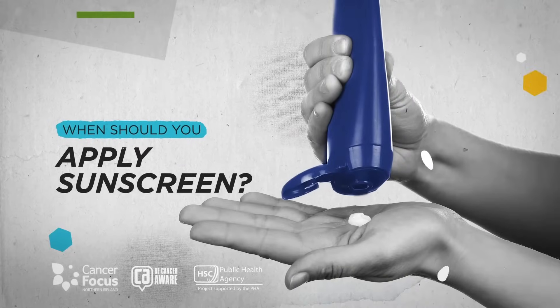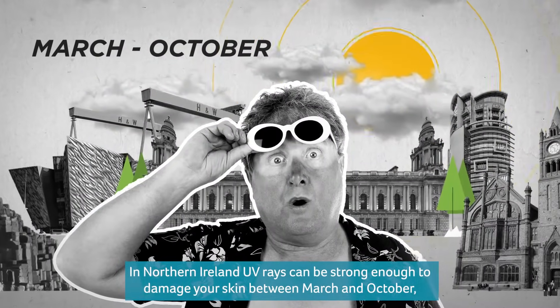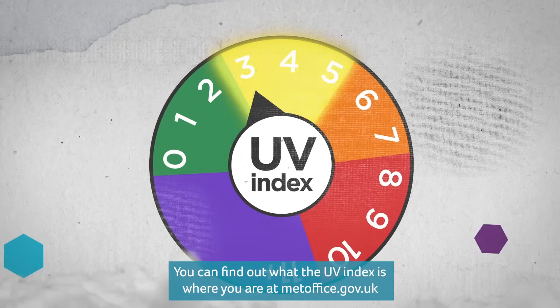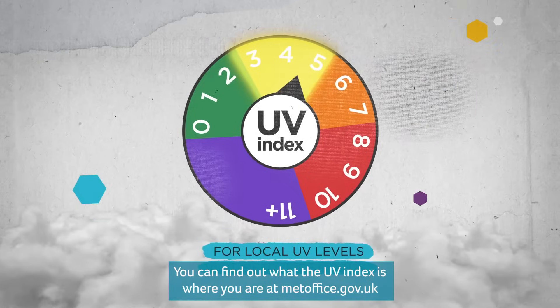When should you apply sunscreen? In Northern Ireland, UV rays can be strong enough to damage your skin between March and October, even if it's cool or cloudy. You should use sunscreen when the UV index is 3 or more. You can find out what the UV index is where you are at metoffice.gov.uk.